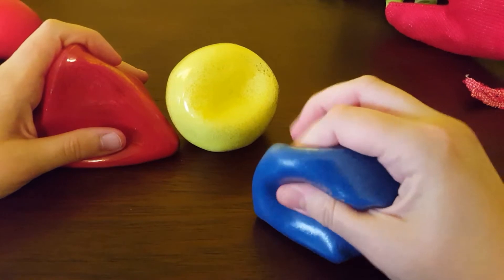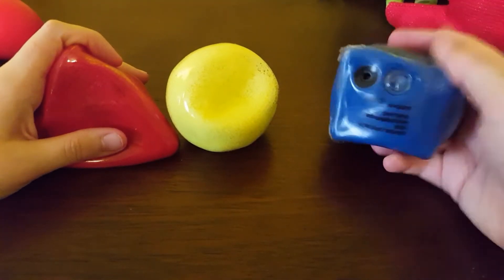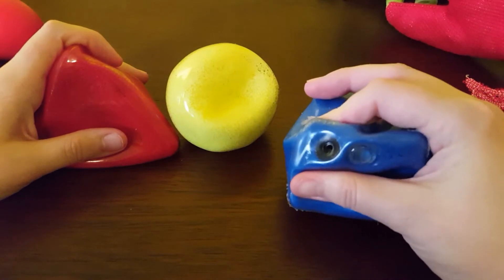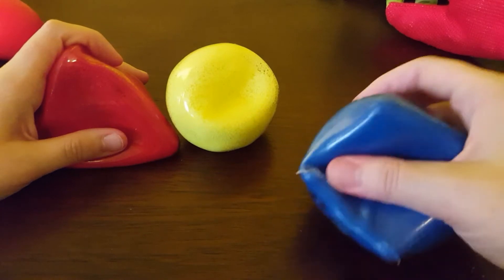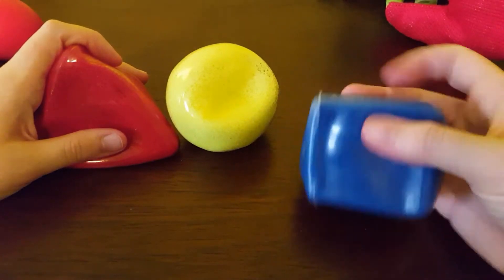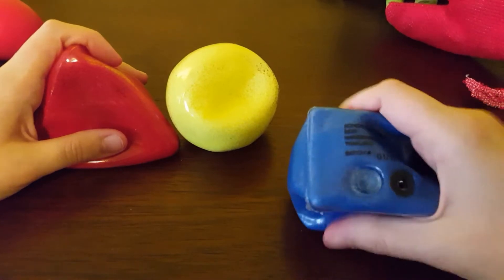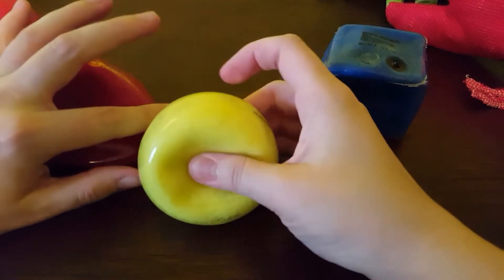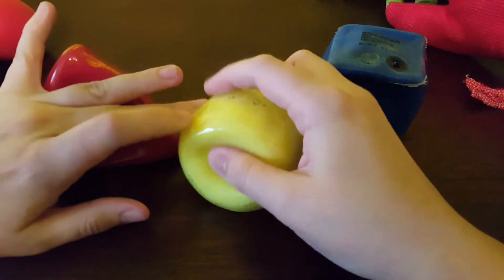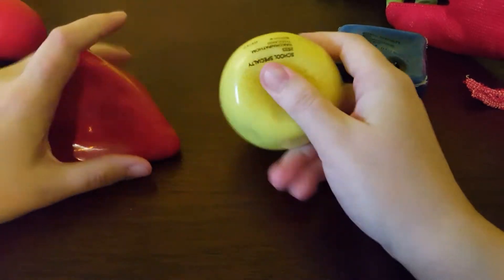These have a thicker rubbery shell with sand and air inside, and they actually have a valve which can apparently be used to adjust how much air is inside — so if you don't like any air you can take it out with a little syringe. I don't have one so I can't do that. These are from Abiliations, which is like a professional maker of toys for people with autism and ADHD who like to fidget.